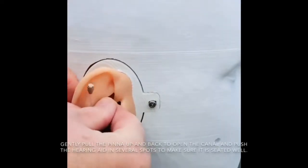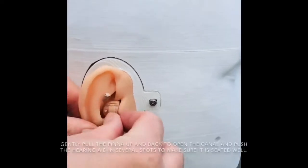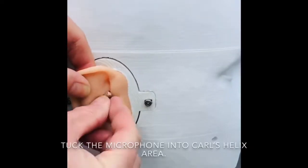Gently pull the pinna up and back to open the canal and push the hearing aid in several spots to make sure it is seated well. Tuck the microphone into Carl's Helix area.